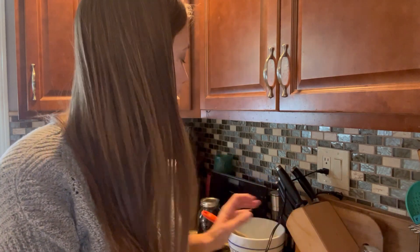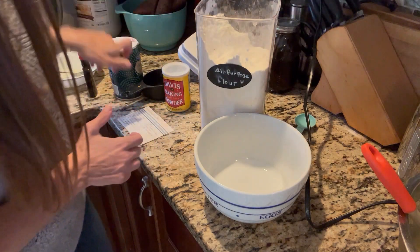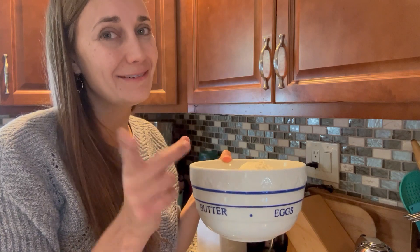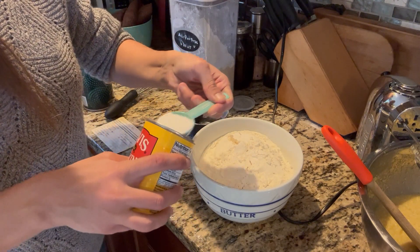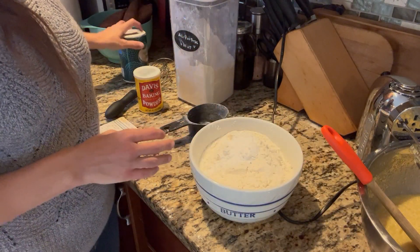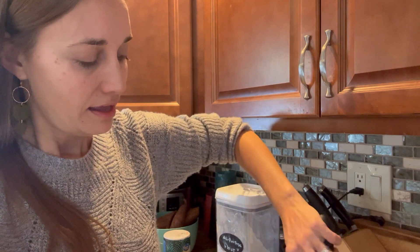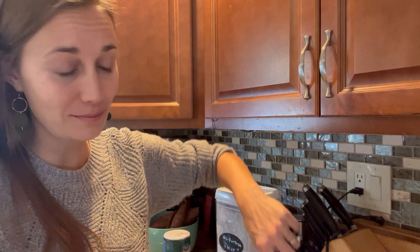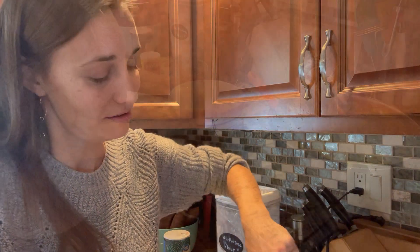We're going to set the wet ingredients to the side and mix up our dry ingredients in a separate bowl. We need six cups of flour. To that we're going to add two tablespoons of baking powder and a pinch of salt. We're going to very carefully whisk this up — I've definitely made a cloud of flour in my kitchen more than once. I'm missing my stand mixer paddle, my hand mixer is falling apart, and half the bowls are dirty — but despite all that, we will triumph and these cookies will be delicious!